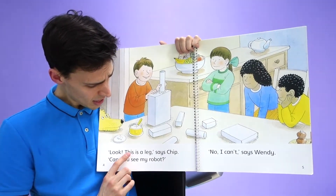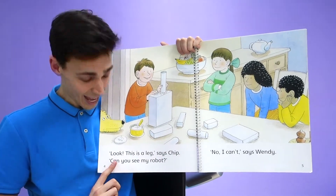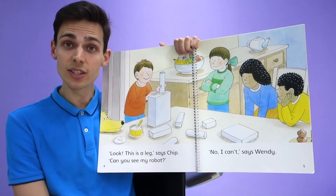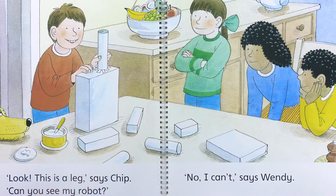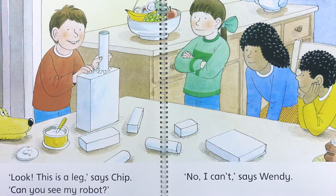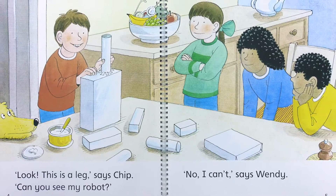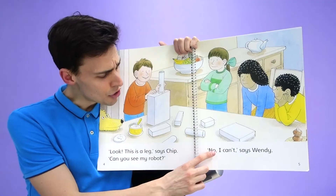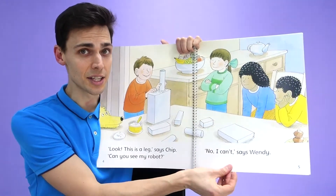Look, this is a leg, says Chip. Can you see my robot? Can you see Chip's robot? Maybe this is the body and this is a leg, but it doesn't look like a robot yet. The children are thinking, hmm. No, I can't, says Wendy. I can't see the robot either.